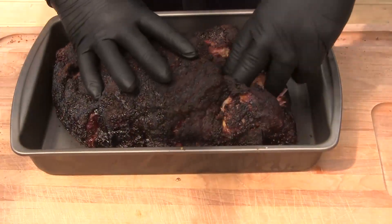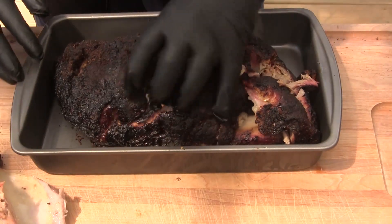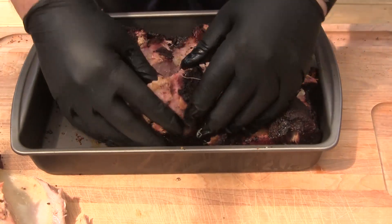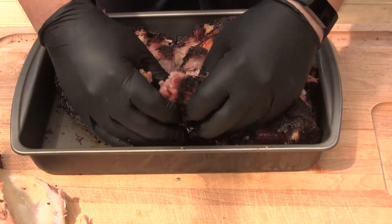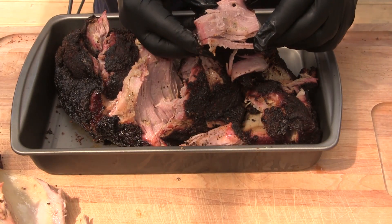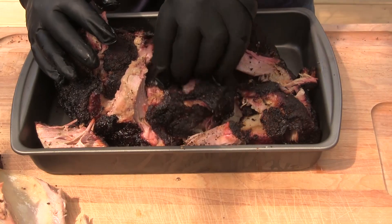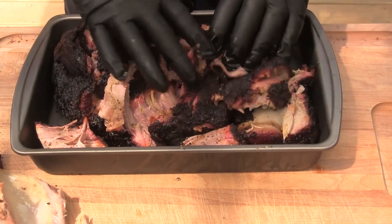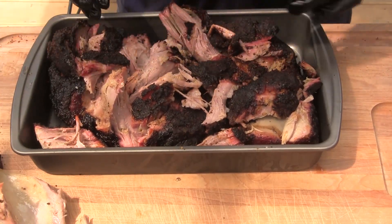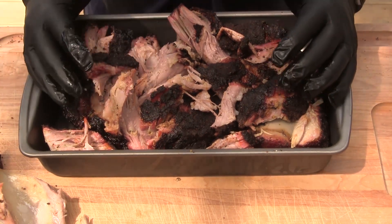I've rested this butt and we'll pull it apart. That bone comes out beautifully clean and the meat just falls apart. One question I got before was about the smoke ring, and as you can see right here, I've got a pretty nice smoke ring on this cook. This was cooked low and slow — you get a beautiful smoke ring and the meat just falls apart. That's a perfect cook.